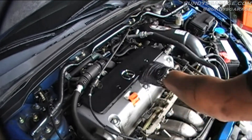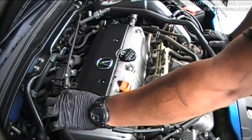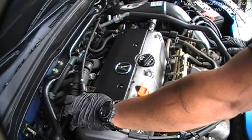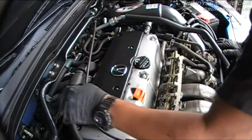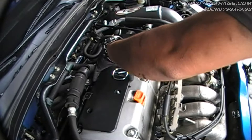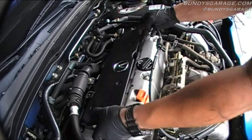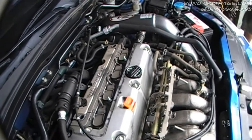Then there's four 10 millimeter bolts that hold this cover on, and that's where your spark plugs sit. This is a throttle cable. There's a 10 millimeter bolt that sits in here as well. I just moved it, disconnected that, got the bolt out of the way so I can move the wire and make access to the spark plugs. Take that cover and get that out of the way.